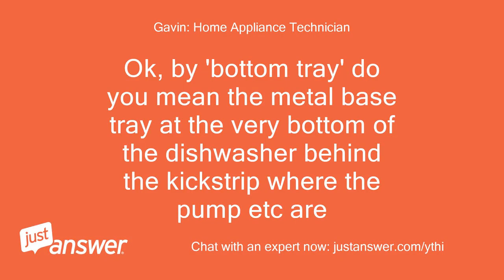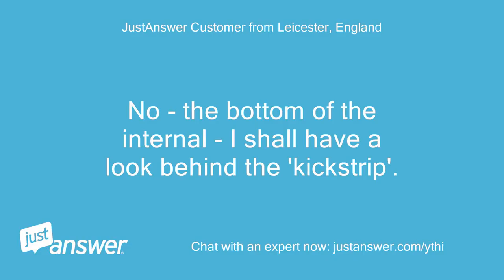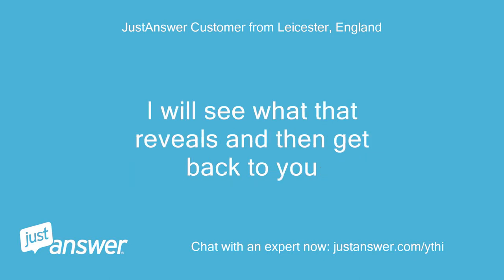Okay, by bottom tray do you mean the metal base tray at the very bottom of the dishwasher behind the kickstrip where the pump etc. are? No, the bottom of the internal. I shall have a look behind the kickstrip and see what that reveals and then get back to you.